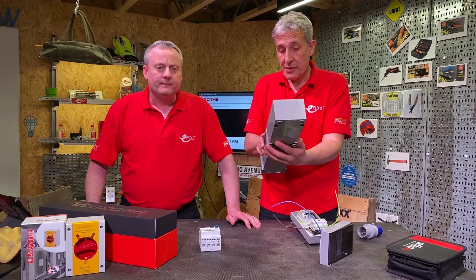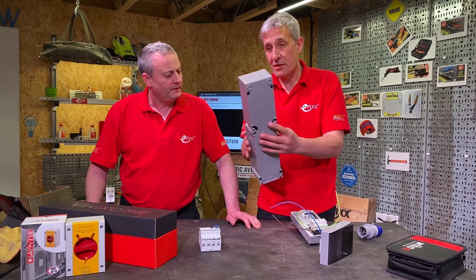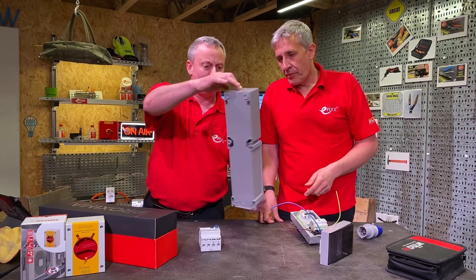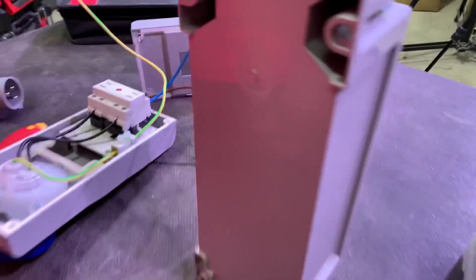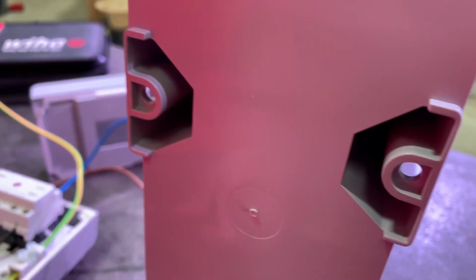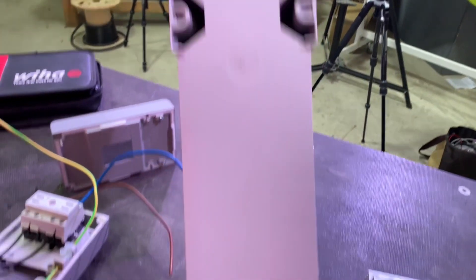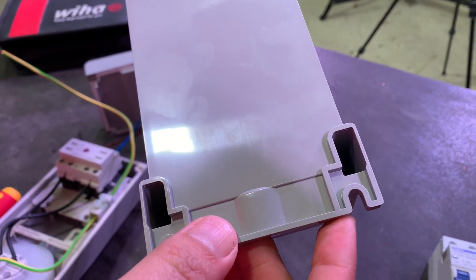And to look at the enclosure itself, some of the clever features in terms of mounting. We've got external mounting on that, which means we can maintain that IP rating. The IP rating continues because we've got these external fixings - you're not drilling through the back and impeding that IP rating. And we've got two at the bottom to latch in, so you can drop them on as well.